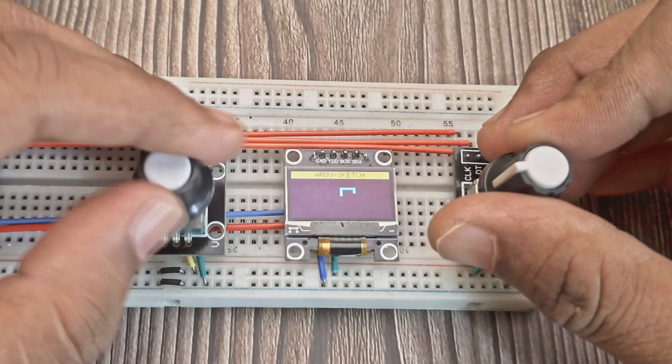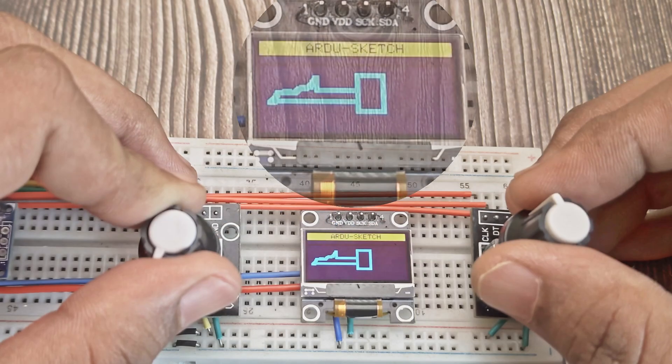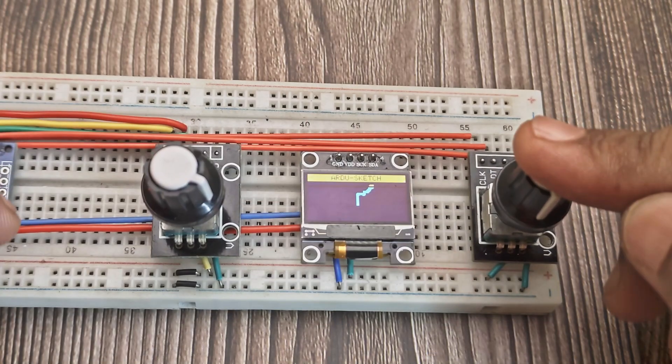The left knob controls vertical movement and the right knob controls horizontal movement. If you need to reset the drawing, click the left knob, then click the left knob again to confirm the reset — or click the right knob to cancel.